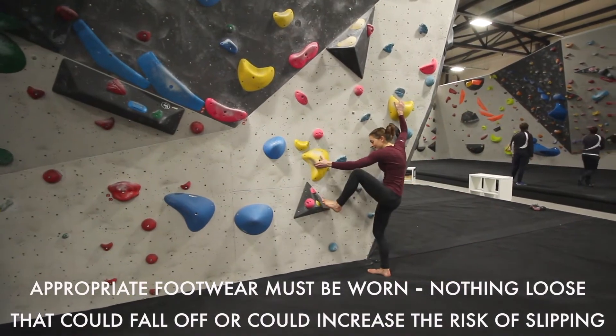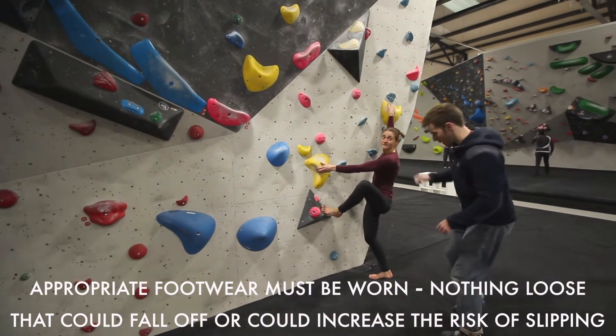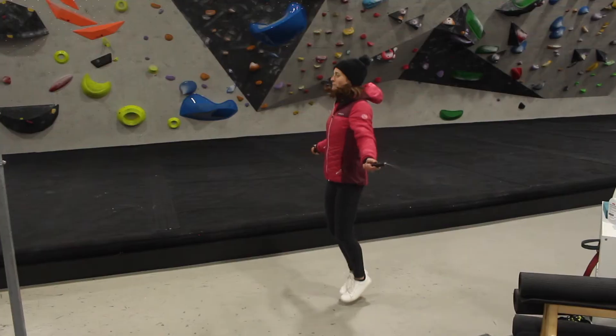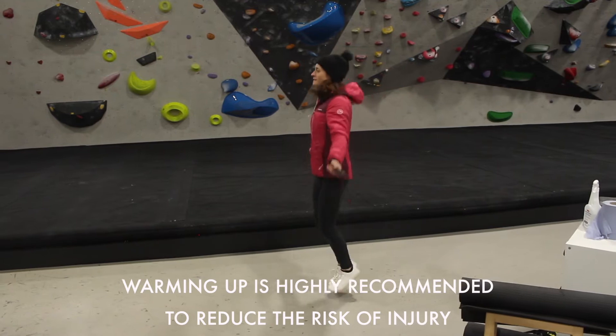Appropriate footwear must be worn — nothing loose that could fall off or increase the risk of slipping. Warming up is highly recommended to reduce the risk of injury.